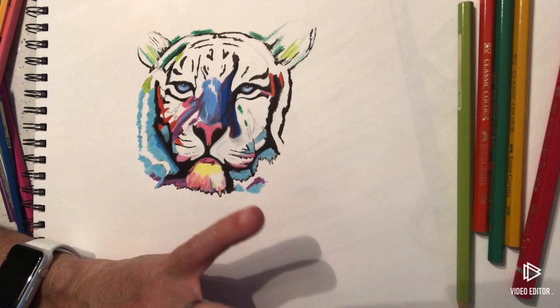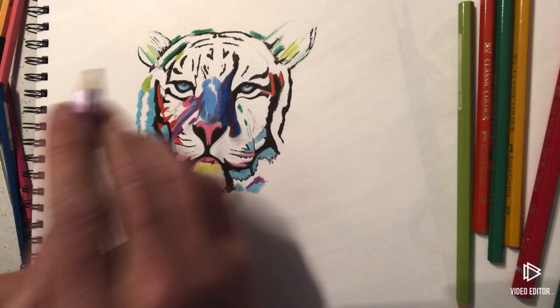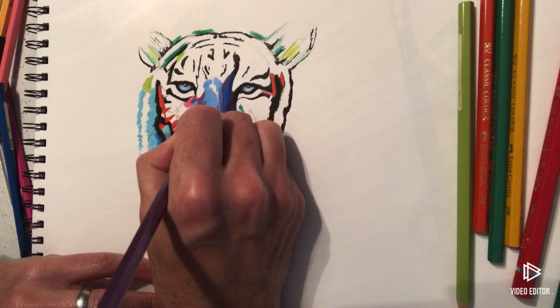I'll finish this off and then post another quick video just to show you how I finished it. Hopefully you guys have a good rest of your day, stay safe out there, and I'll see you very soon.